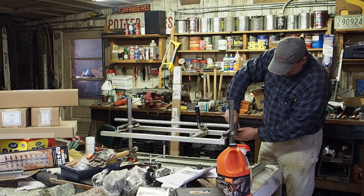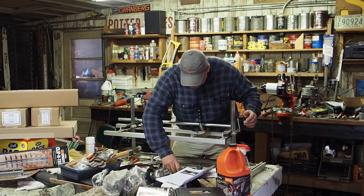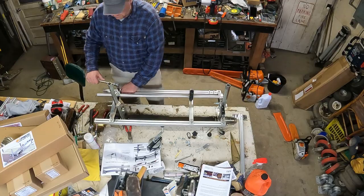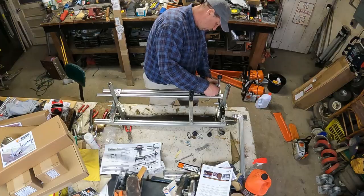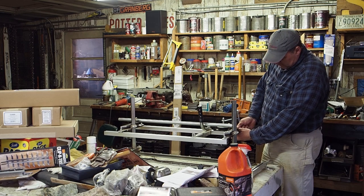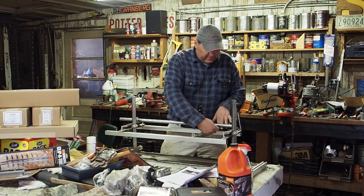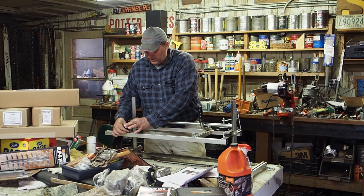So you'll understand how to take it apart, slide things in there — just keep track that there are different sizes of everything. There are two different sizes of carriage bolts: there are four three-quarter inch ones and two that are one inch, and this step calls for the one inch. The system works by running a cord from one end all the way out via the winch and then attaching to a small ball that you put on the other side.